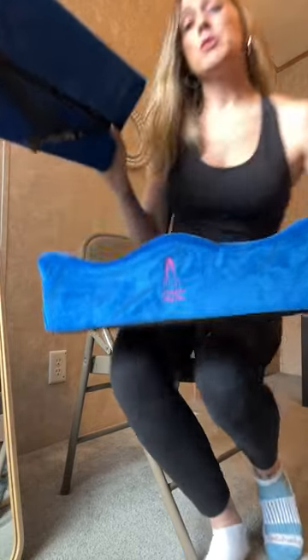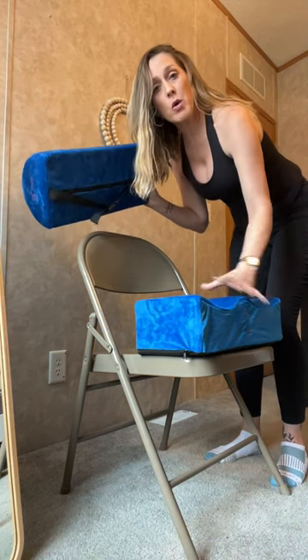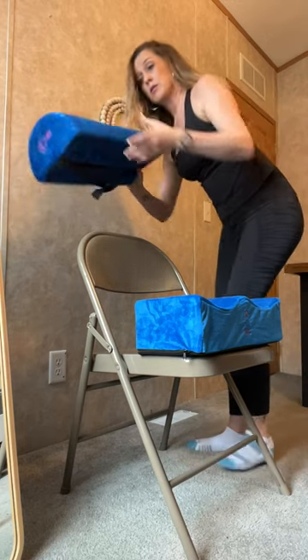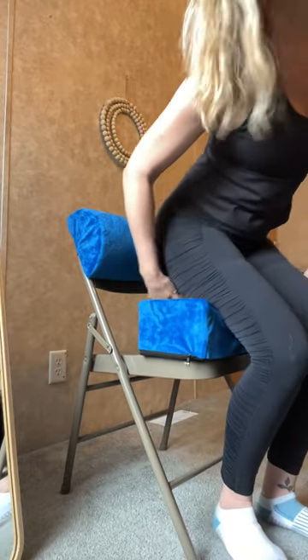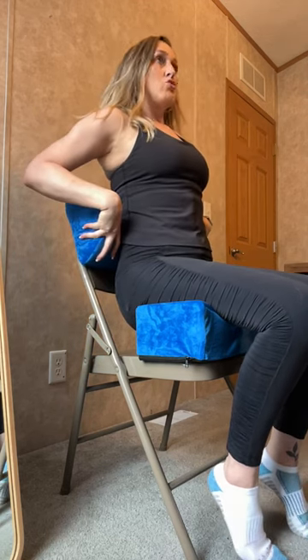Let me show you how this works. Basically, take the pillow and sit it in your chair. You don't want to compromise your BBL surgery or your fat transfer on your back. You want to keep your booty elevated off the chair. So we're gonna put this here on the chair just like this. Basically you're gonna sit just like this — it keeps your booty elevated off the chair and it keeps your back straight and firm.